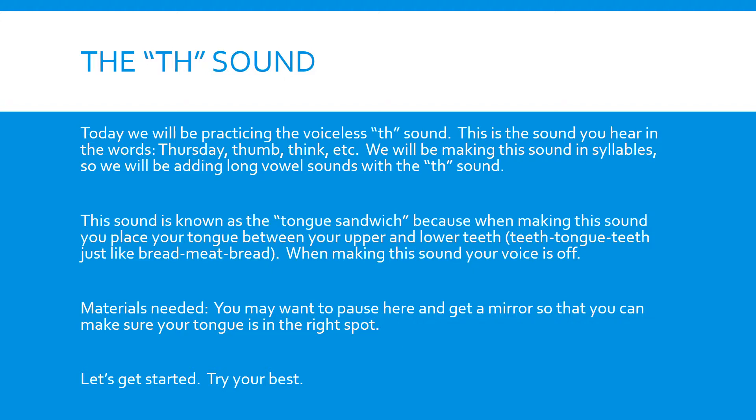So we will be adding A, E, I, O, and OO. Some of these will be real words and some will not — they'll be nonsense words. But we're just going to practice adding that sound with it.